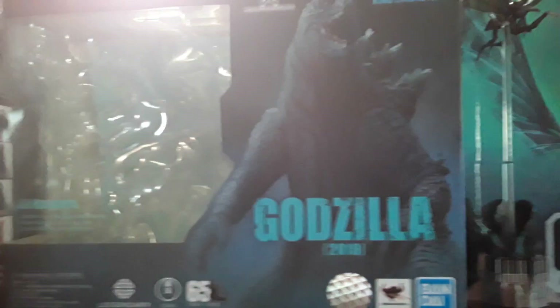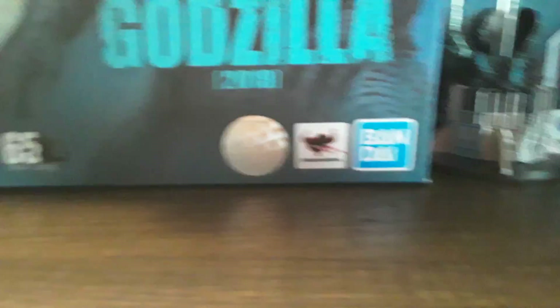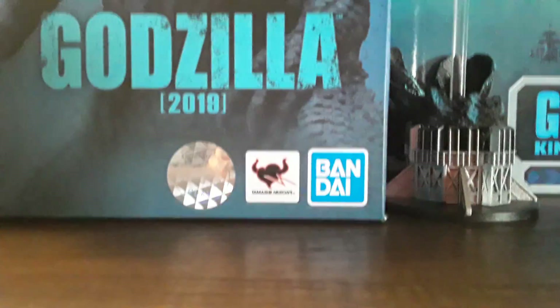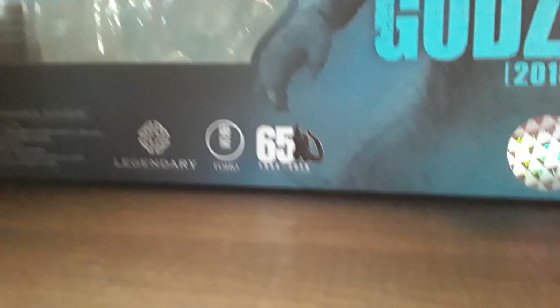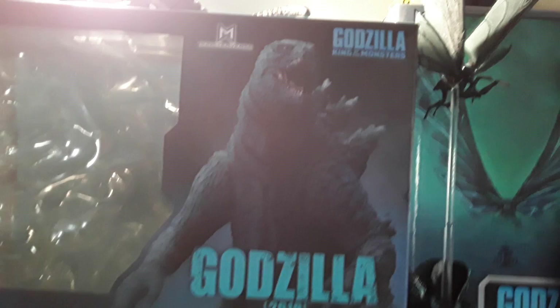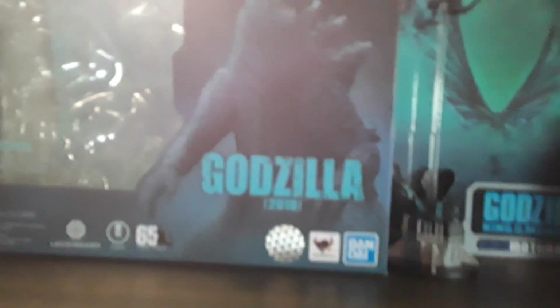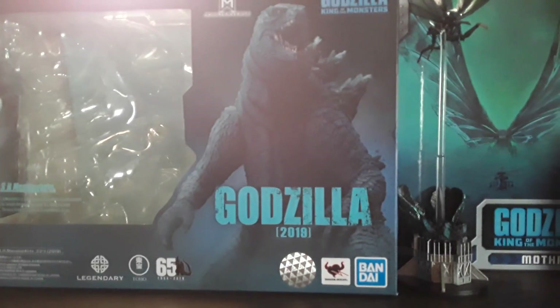The figure we're going to review today is the SH MonsterArts Godzilla 2019. I don't want to take away the ball and show it to you guys because it's going to get a tiny bit messy on my review station. On the front we have Bandai, Tamashii Nations, 65th anniversary, 1954 to 2019, Toho Legendary, Godzilla 2019. We have a glorious picture of it, and Monsterverse Godzilla King of the Monsters. SH Monster Arts boxes — you should probably not throw away because they make good displays for your figure.